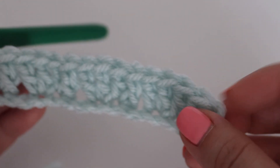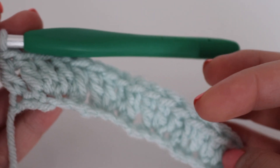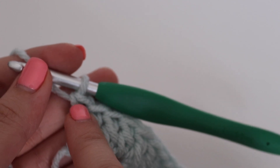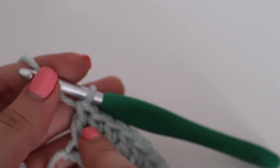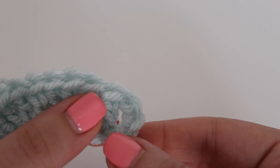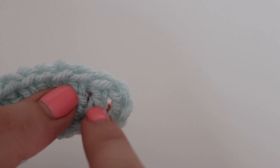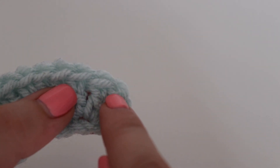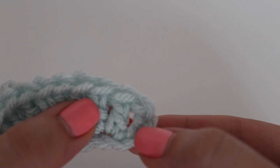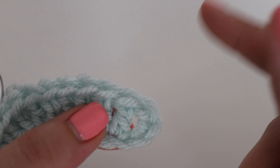If you have trouble keeping your sides straight, I highly recommend putting a stitch marker in the very first and very last stitch of each row. With this last double crochet, insert your stitch marker right here and continue to move it after each row. At the beginning, you'll have those skipped chains — put the stitch marker in the second chain from the top, just below your first double crochet, so you know where to work.